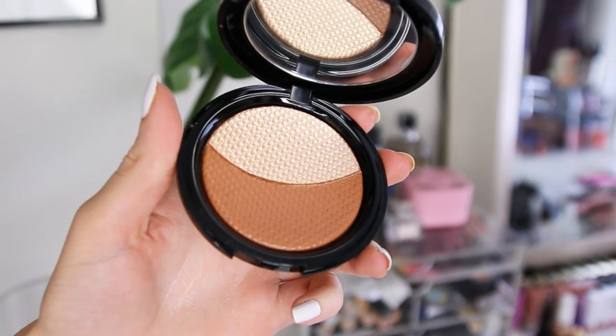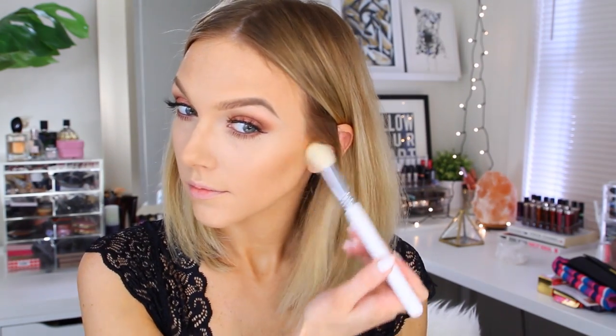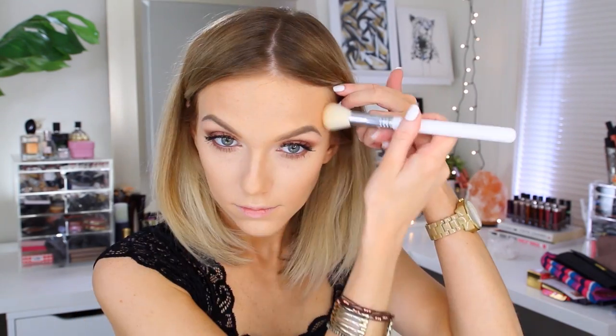Moving on to one of my favorite products of the moment — the Pro Sculpting Duo by Makeup Forever in number 2 Golden. I take the darker side on an F08 brush and apply that to my contour areas to sculpt out my face even more. I feel like this darker shade works a lot better as a contour color versus using it as an all-over bronzer.